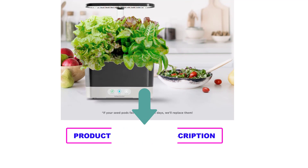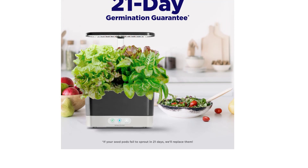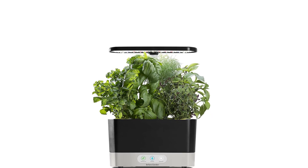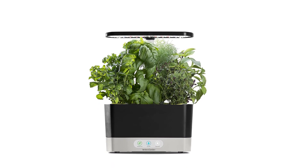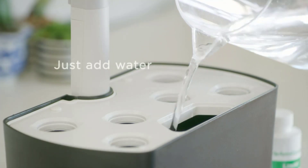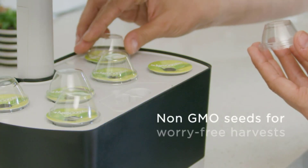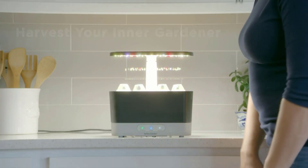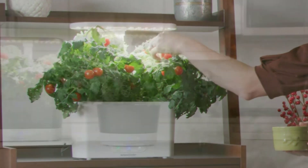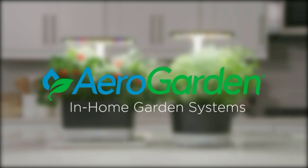The easy-to-use grow control panel tells you when to add water, reminds you when to add plant food, and automatically turns lights on and off. The high-performance full-spectrum 20-watt LED grow lighting is tuned to the specific needs of plants to maximize photosynthesis, resulting in rapid natural growth five times faster than soil and abundant harvests. The AeroGarden Harvest makes a perfect gift for men, women, parents, grandparents, or any friend or family member.